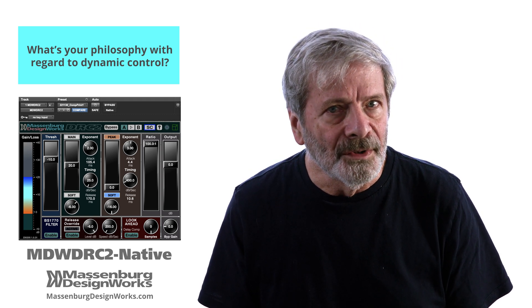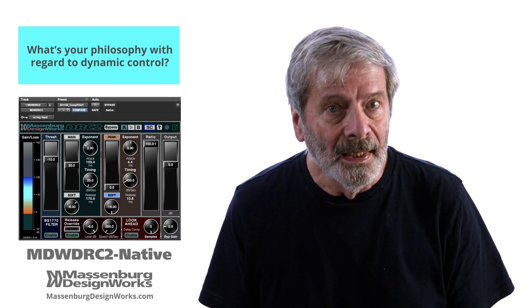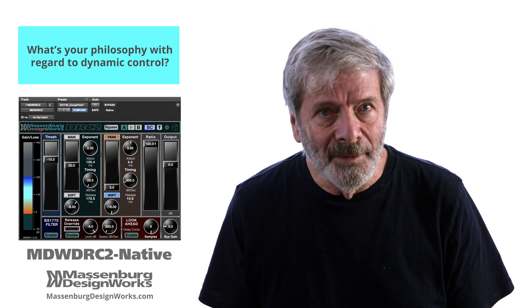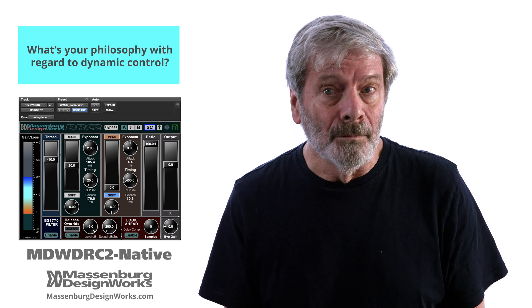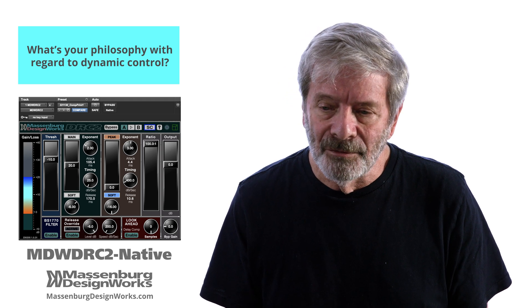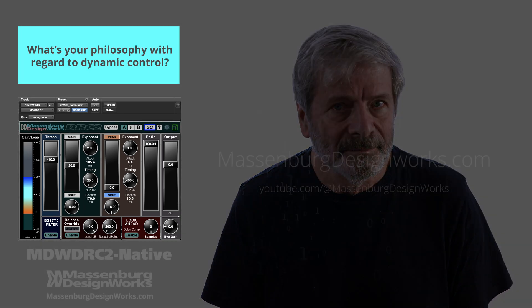Setting the quietest point as a threshold and the loudest point as the range, then making adjustments as necessary, most often with a ratio control. But generally you won't hear coloration out of the DRC-2.